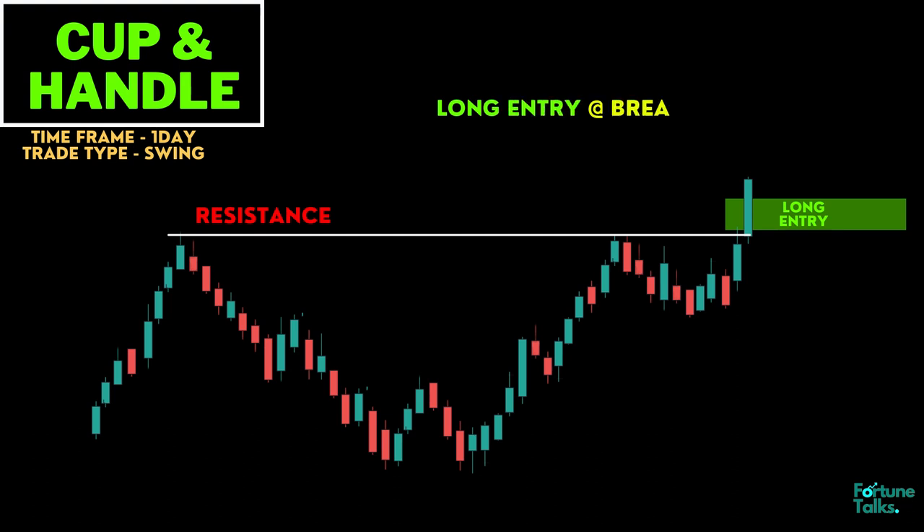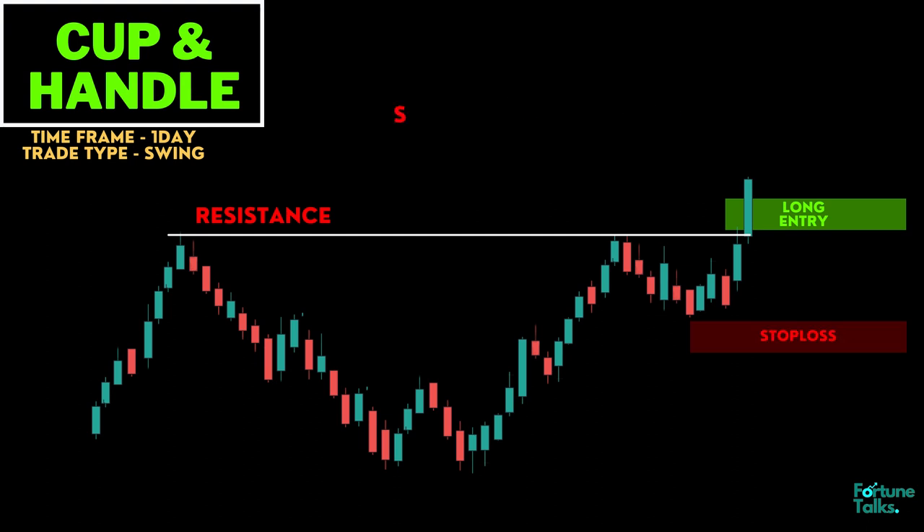There are two possible trade entries. First, a long entry at the breakout itself for an aggressive trader. Place the stop loss below the swing low of consolidation or build-up.